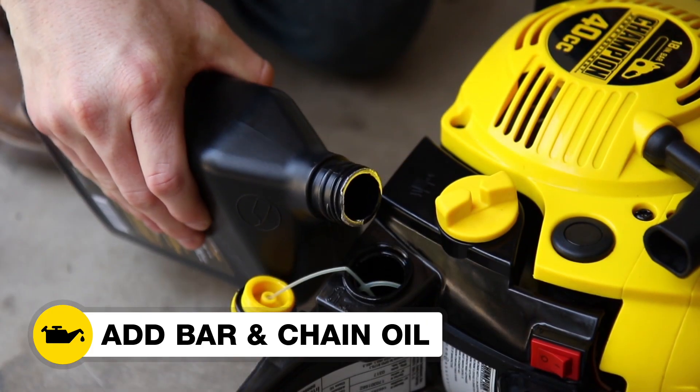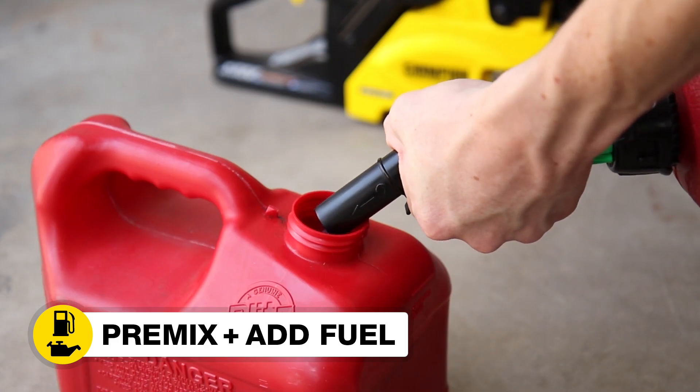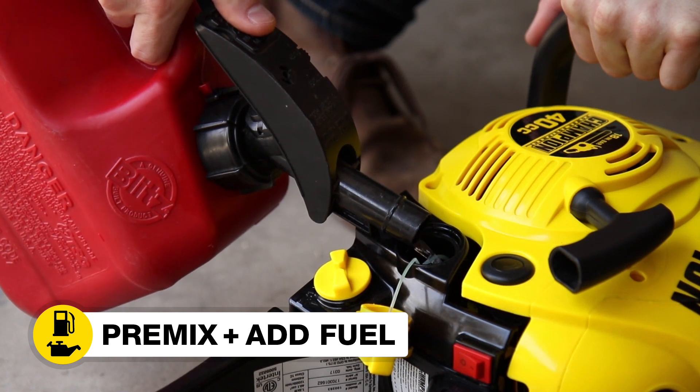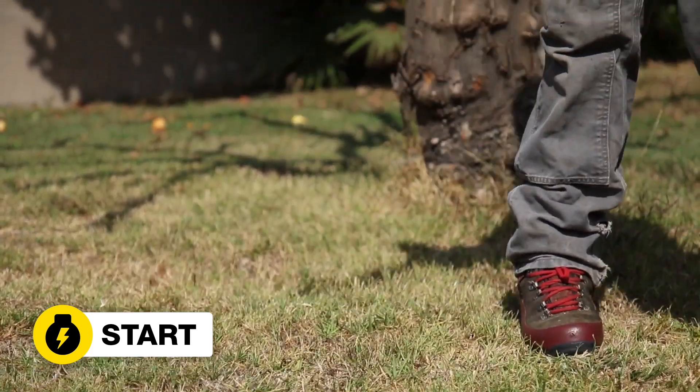Add the properly formulated bar and chain oil. Pre-mix your gasoline-oil mixture at a 40 to 1 ratio, and add the mixed fuel to your chainsaw. Start the chainsaw, and you're ready to go.